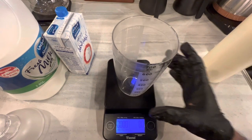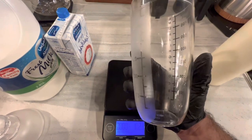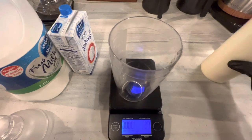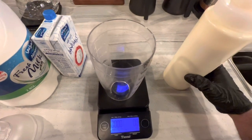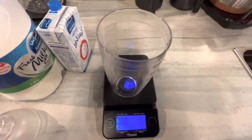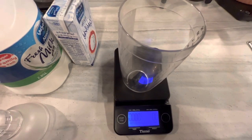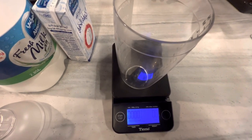So guys, first take the cocktail shaker. With this white chocolate sauce, I will add only 30ml — talatin milli — of white chocolate sauce. Bismillah.